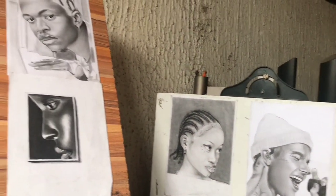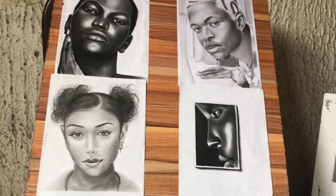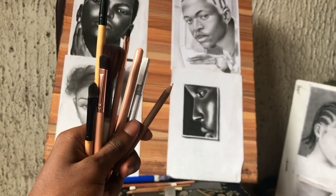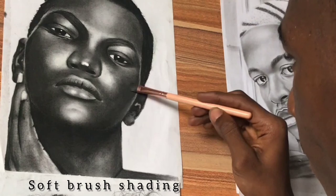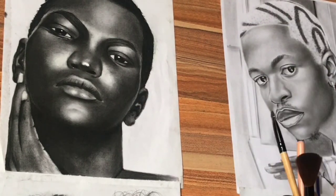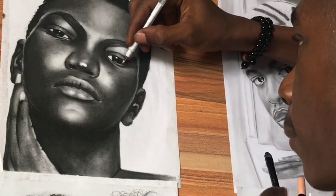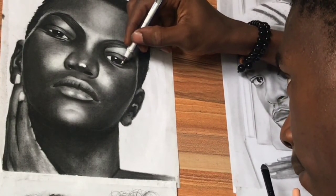These are actually my drawings from previous years. I'm working on this dark shaded portrait of a popular model, so more detailing and more shading are required in this particular piece.